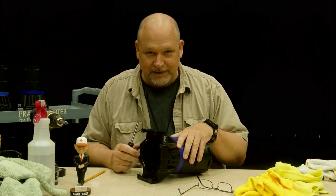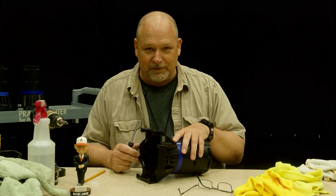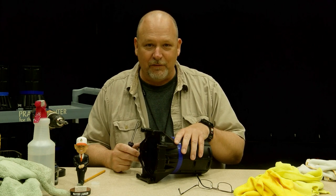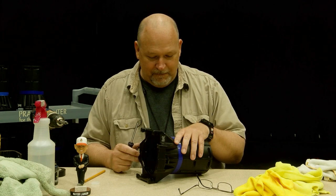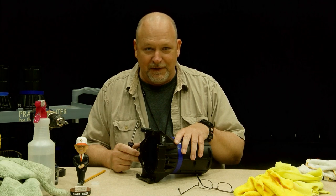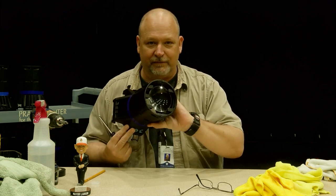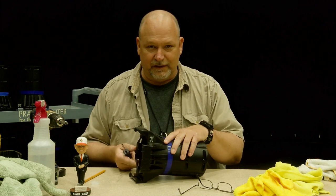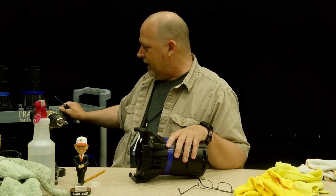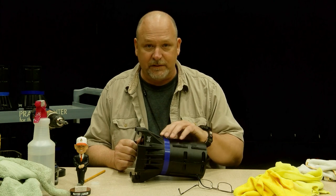I noticed that there's kind of a shortage of videos on the disassembly of Source 4 lenses. We had some downtime — COVID-19 time, everybody — and we decided that the lenses needed to be cleaned up pretty good. They're really in much worse shape than I thought. The 36s of course have dual lenses and you can't get to that inside part. So what we did is we took them all outside, got a rack of them here, and hosed them down with as high pressure water as we could just to knock all the crap off.